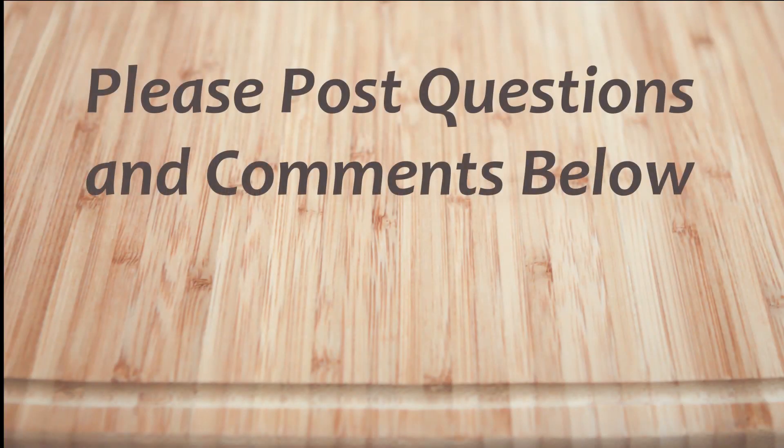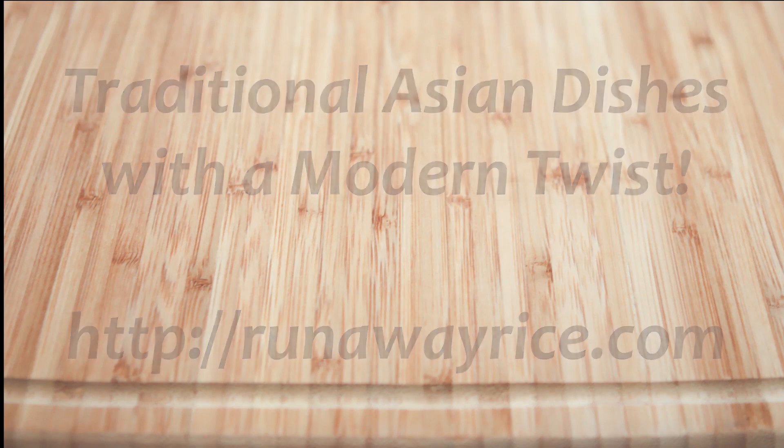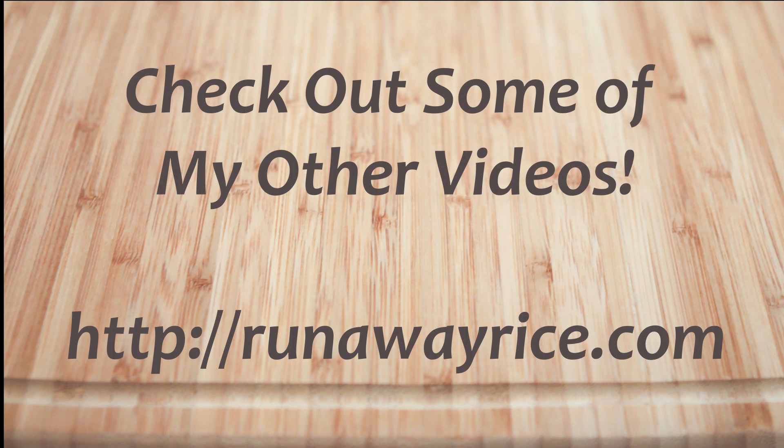I hope you've enjoyed this easy how-to video. If you have any questions or comments, please feel free to post below. For full recipes, check out runawayrice.com. I work on new recipes each week so please subscribe to my channel to stay tuned. This is Trang wishing you good eating and good health.